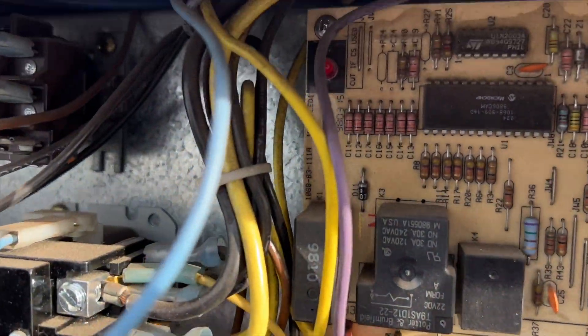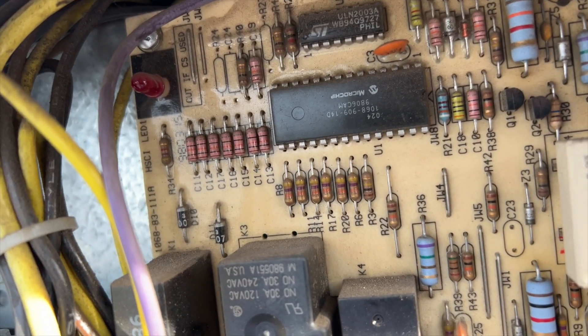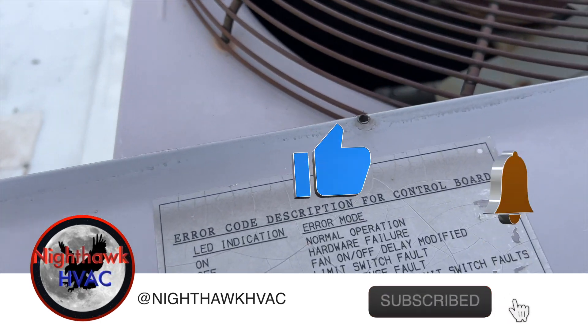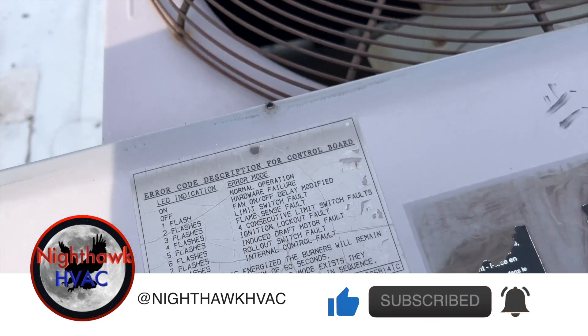Let's see if we're getting an error code. Here's our light — one, two, three, four, five. Five flash: ignition lockout fault. So we have a failed ignition.